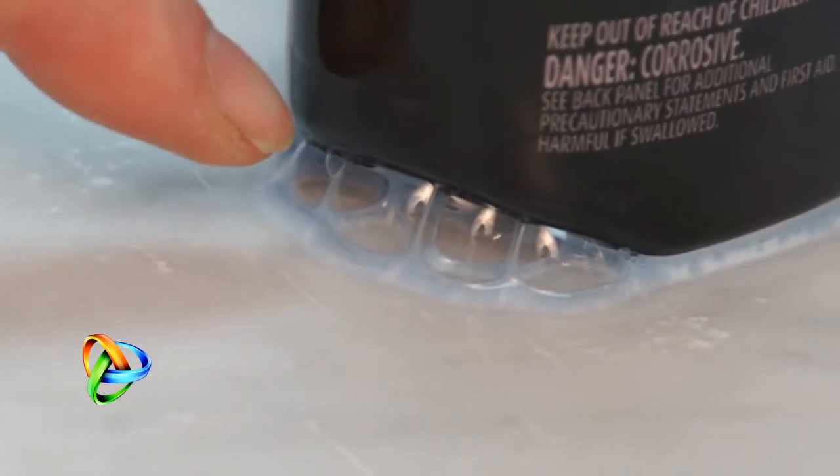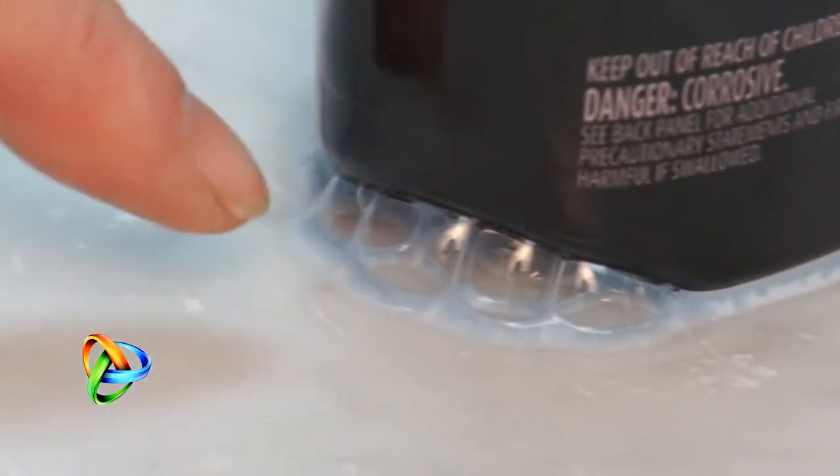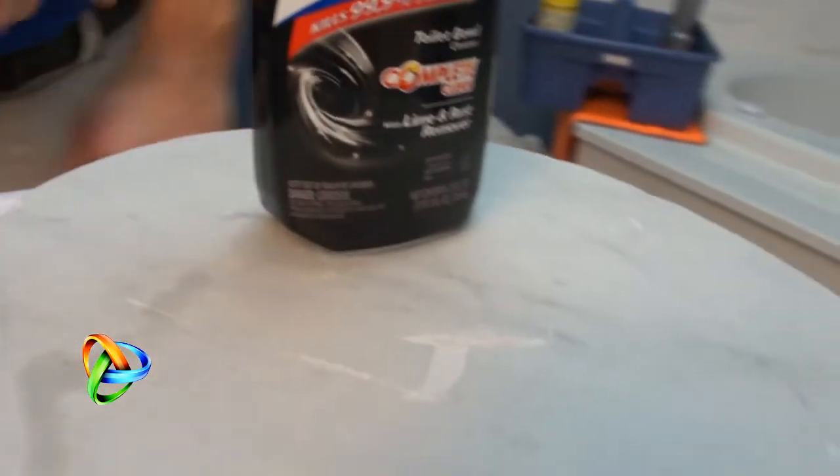If you notice those bubbles forming, that's the chemical reaction between the soft marble and the acid cleaner. We've left the acid toilet bowl cleaner on the marble for the last several minutes. You can see the bubbling has stopped, so we're going to pick it up now and let's see what we have.